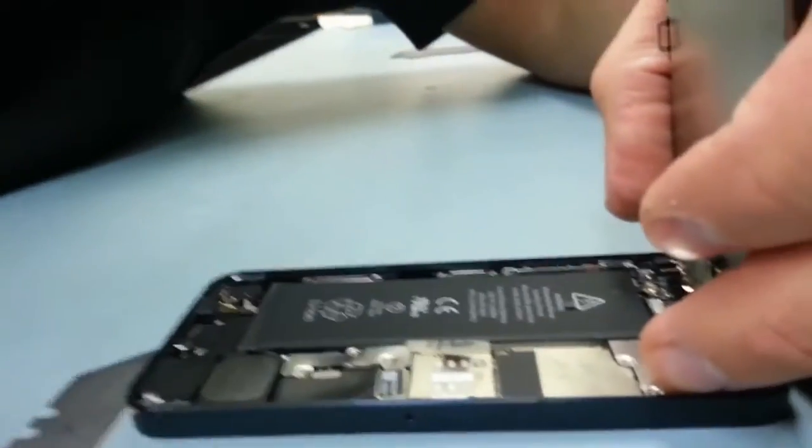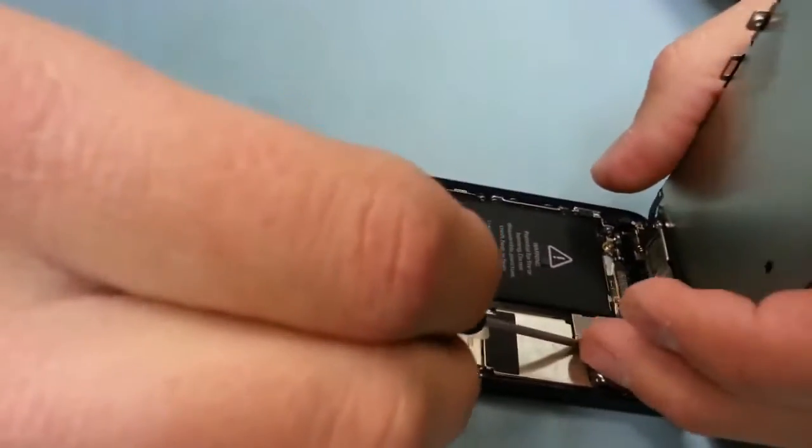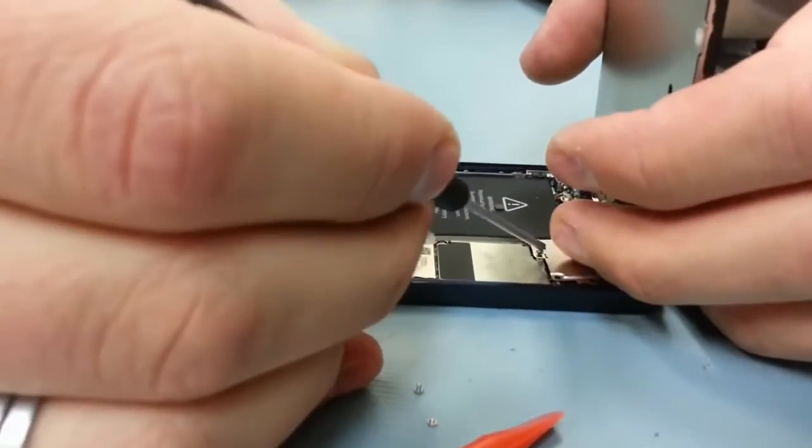Keep in mind that these screws are also different sizes. The two bottom screws are the same size, but the top screw is a little bit longer. I'm going to speed this up a little bit because the screws were hard to get into place.